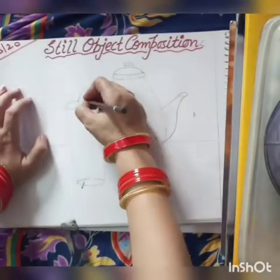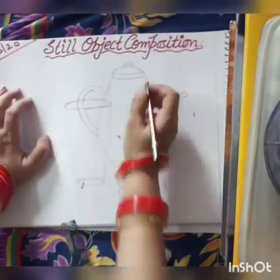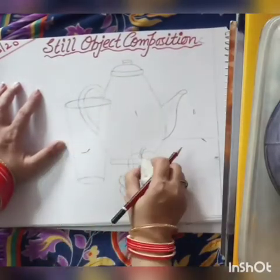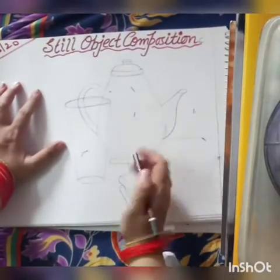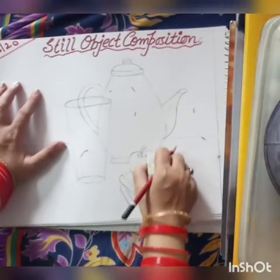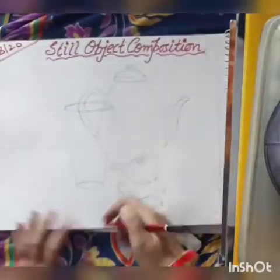Some area of your kettle is inside your apple, so erase that area. Erase all center lines and the overlapping parts of your kettle. This is your completed object composition outline.